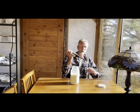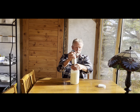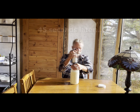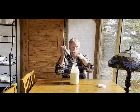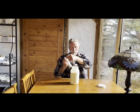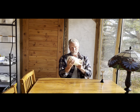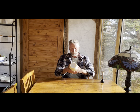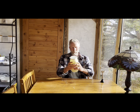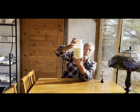I basically just put the blender in and use my hand as a shroud — I just want the head of the immersion blender under the surface. For 45 seconds. As you can see, we're already starting to get some butterfat breaking. Then put the lid on and give it a shake. And there we have it — you can see the butter. I'll give it a couple more seconds of shaking to get the butter to come together a little better.